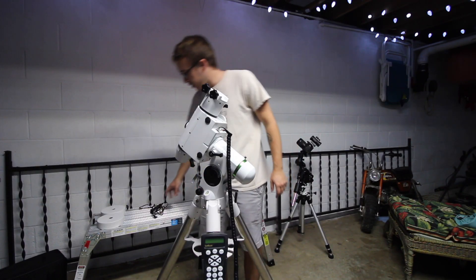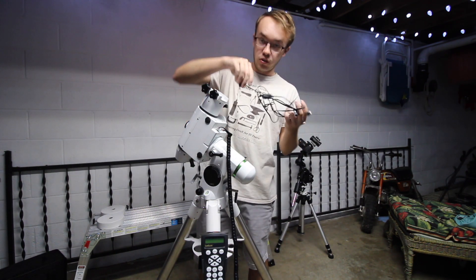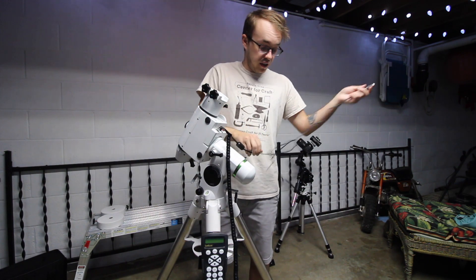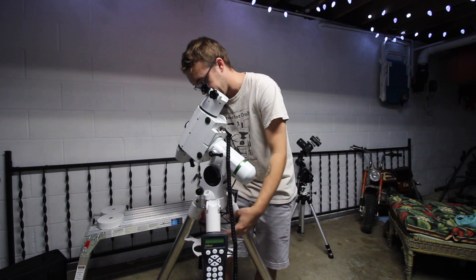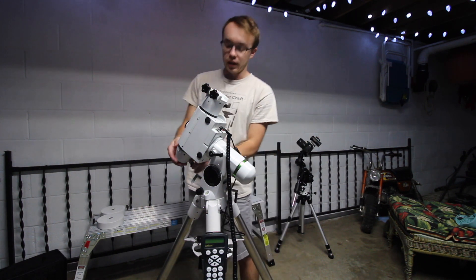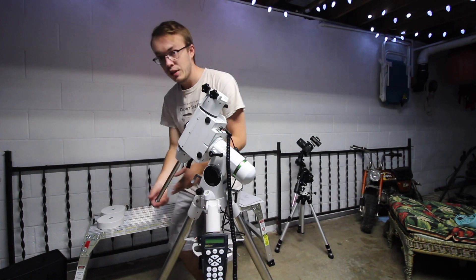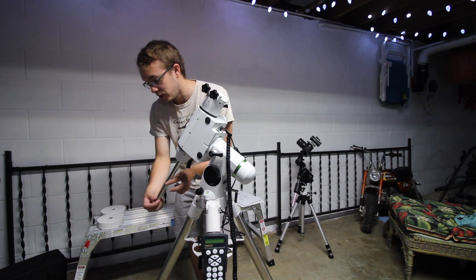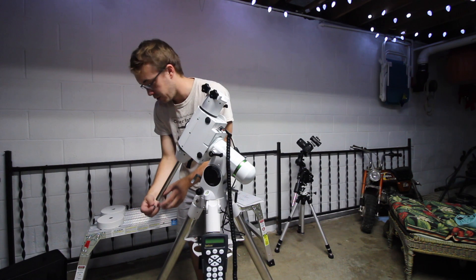At this point all you really have left is your actual power port for the mount itself — go ahead and plug that in. So far I've just been leaving the cord hanging out down here around the eyepiece tray and it doesn't really seem to be much of an issue. Then go ahead and loosen up the clutch for your counterweight bar and let it down. Down here on the bottom there's actually a screw that holds the counterweights on just in case you loosen them up and they fall — so take that screw out.